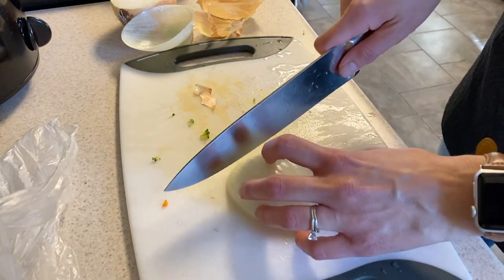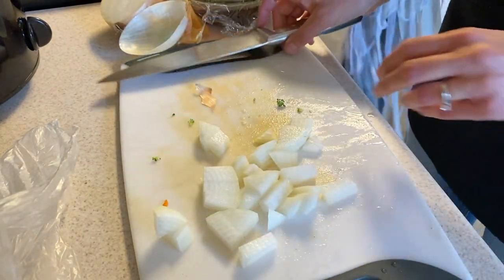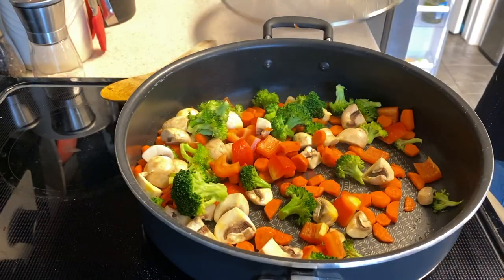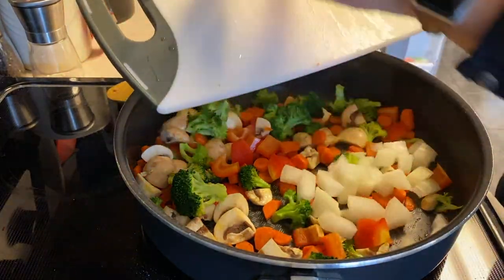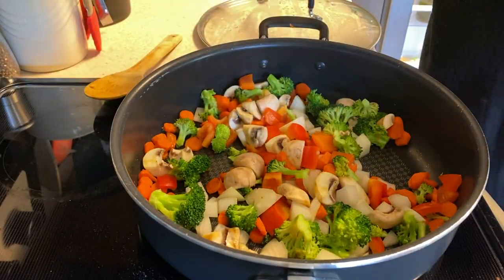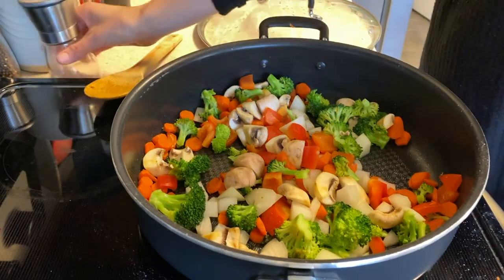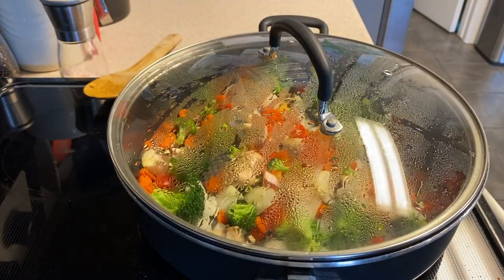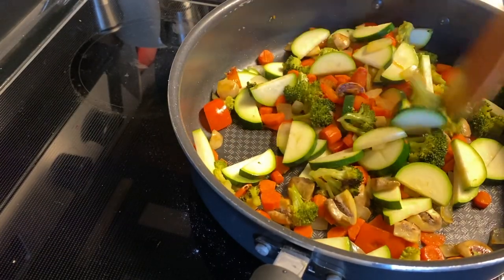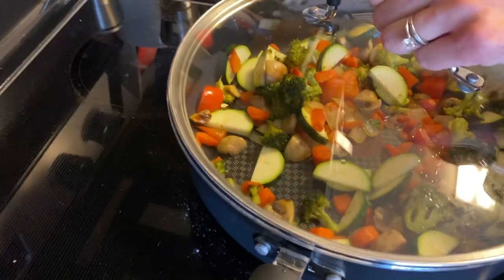I'm also going to cut up some onions. I'm using a sweet Vidalia onion — when it cooks it really sweetens so much; you don't get that sharp bite that a normal onion would give you. Add that to the pan and give it a little stir. I'm also going to add a little bit of salt at this time. Remember, we are using soy sauce which is very salty, so just a little to help bring out the flavor and soften the vegetables. Once your vegetables are almost done cooking, add your zucchini — that only takes a couple minutes to soften.